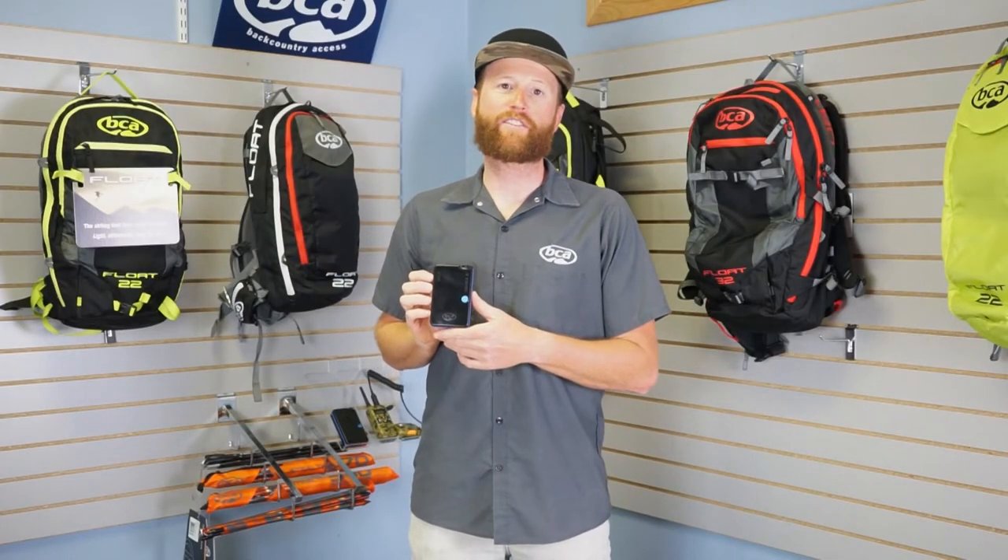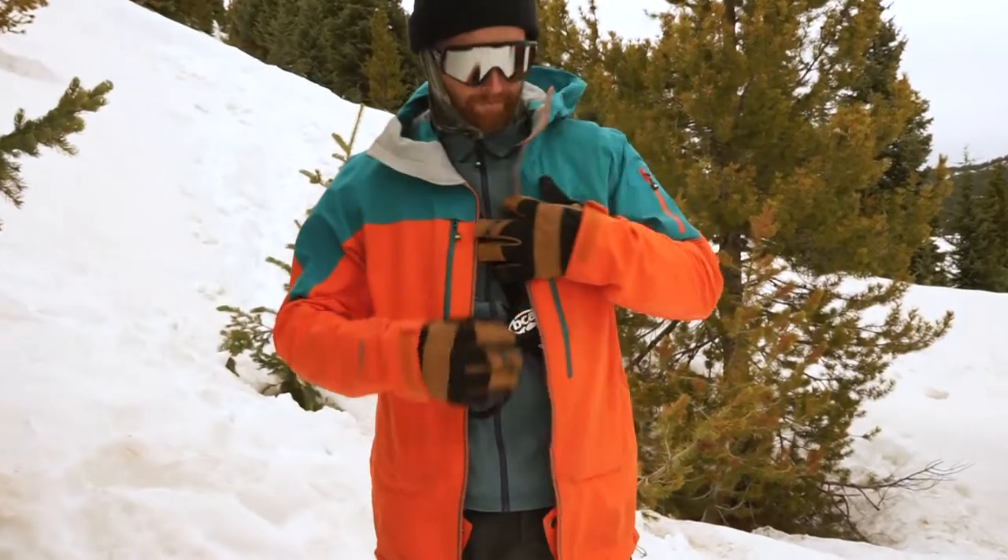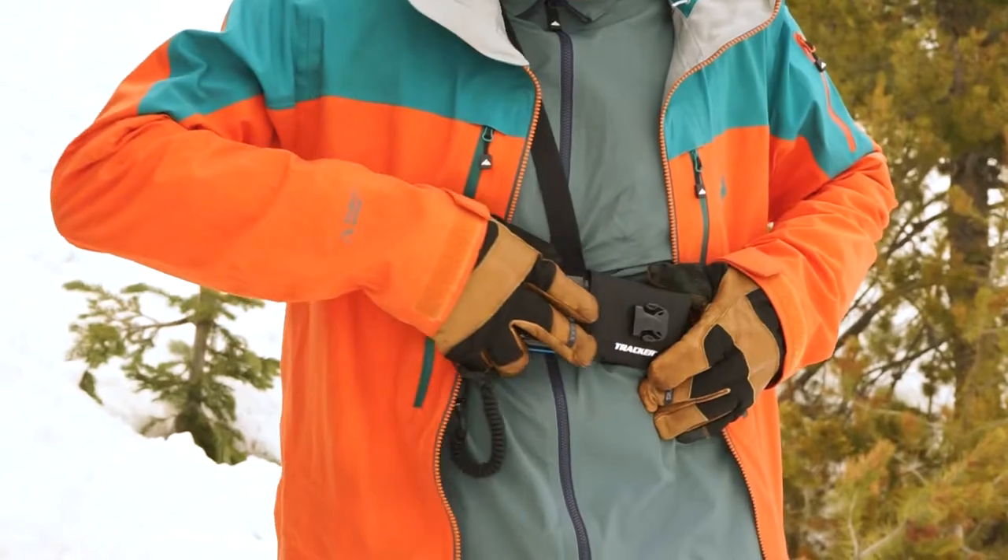Hi, I'm Andy and this is the new Avalanche transceiver from Backcountry Access, the Tracker S. Simplicity is speed. This is a stripped-down, more affordable version of Tracker 3.